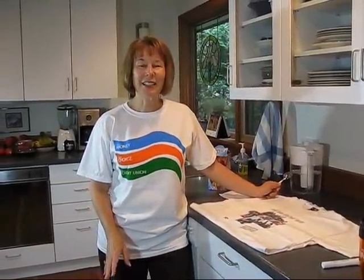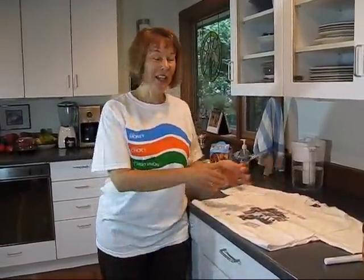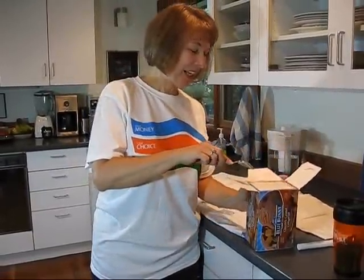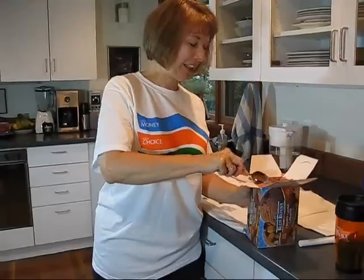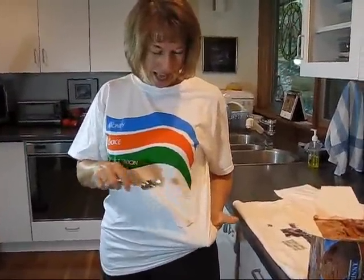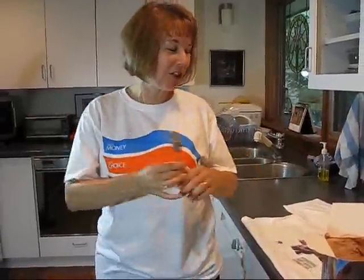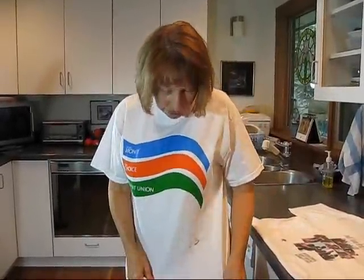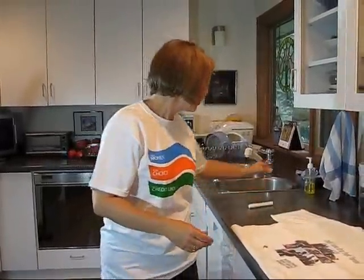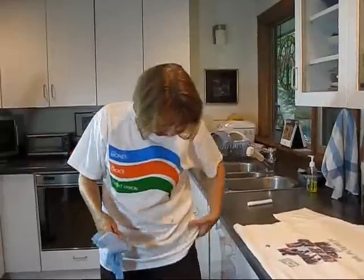You're gonna think I'm crazy, but I wanted to prove that the stain remover stick actually works. I've got some peanut butter ice cream here and I'm gonna put it on this really nice new colorful shirt. The instructions say you're supposed to test it on a hidden part, but that's not really very hidden. The next instruction is to remove the excess stain, so I'm going to do that right here in the kitchen.